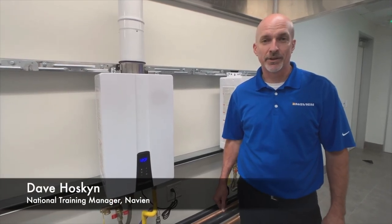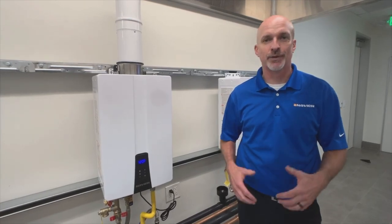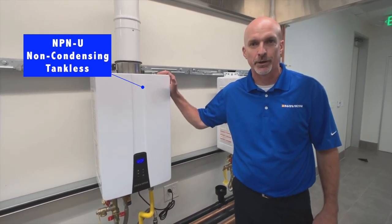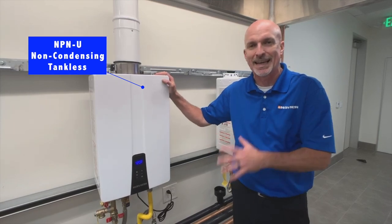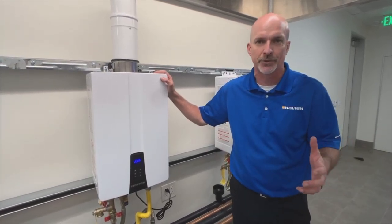Hi, I'm Dave Hoskin from Navion, the National Training Manager, and we are here tonight at our launch event for the NPN Non-Condensing Tankless Water Heater. Our first foray into the non-condensing market, but just because it's a first doesn't mean it doesn't have all the added benefits that Navion has on all of the products out there.